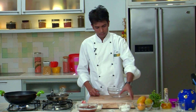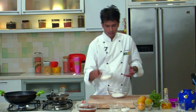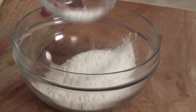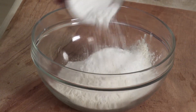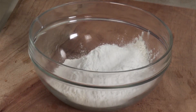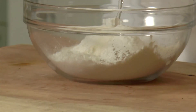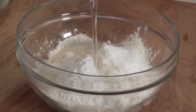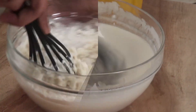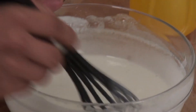So in a large bowl I'm going to add refined flour, rice flour, and corn flour, plus a pinch of baking soda. And now I'm going to add chilled water to this to make the batter. Mix this all together to form a nice batter. Our batter is ready — the consistency we require is just enough to coat our mangoes.